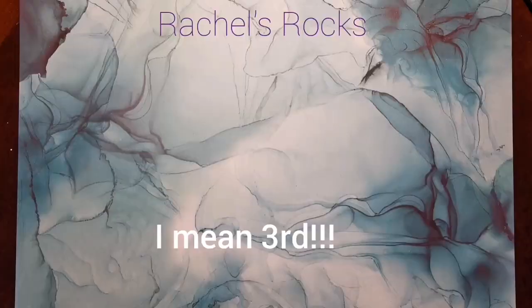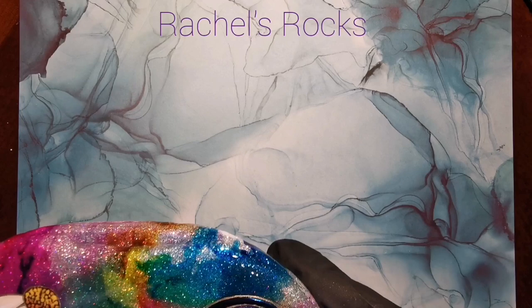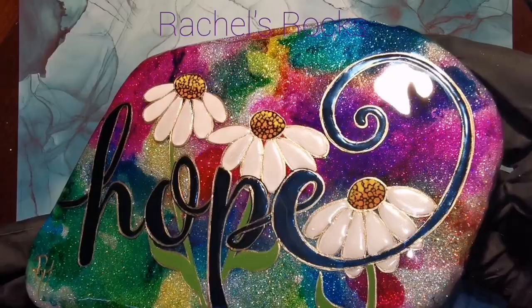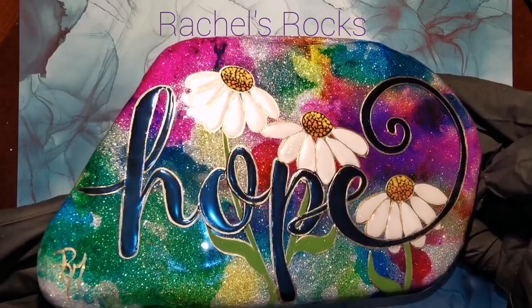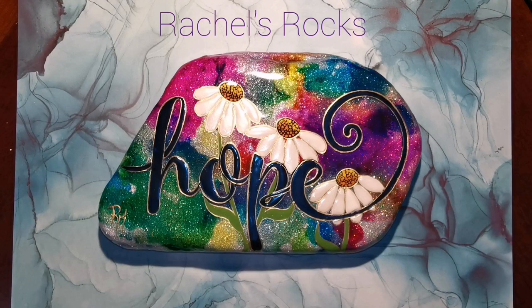This is the final coat of resin — three total coats for this one. In between all those coats there's lots of love, work, and creativity. Look at those letters — they really pop off the rock! I hope you guys have loved this and enjoyed watching me create it as much as I enjoyed making it for you. I'll see you soon, bye bye!